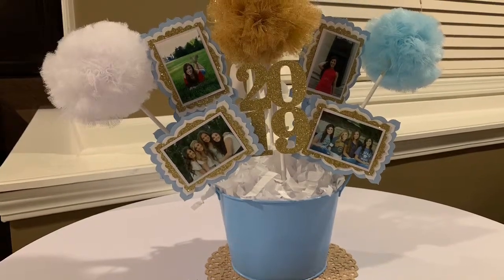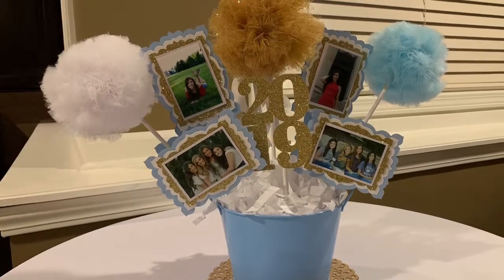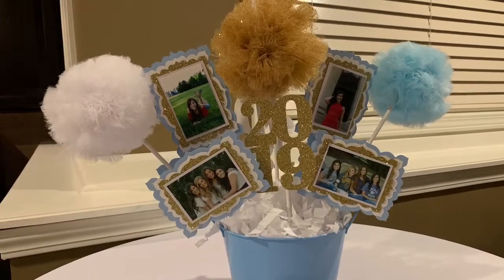In this video, I'll talk about how I made this graduation centerpiece, which features tulle pompoms, photographs, and the graduation year, all contained in a little tin bucket from the Dollar Tree.